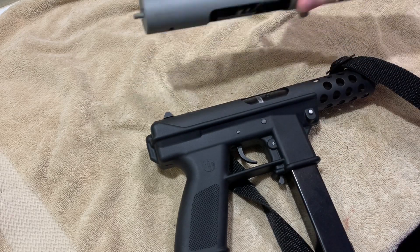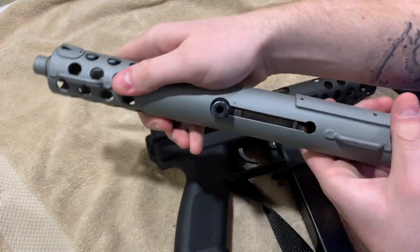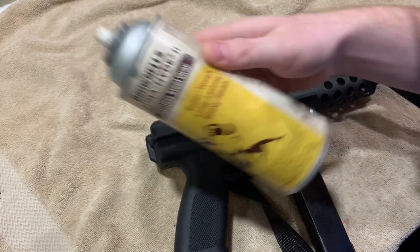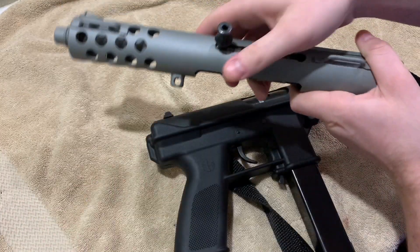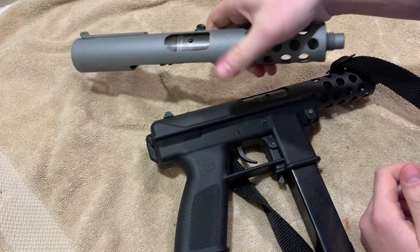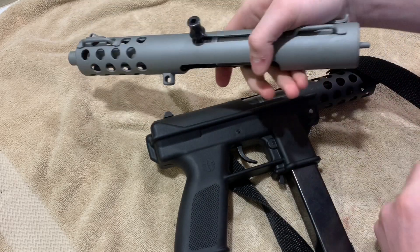One thing you'll notice is I actually repainted the upper. I used Alumahide stainless steel gray, put two or three coats on and then threw it in the oven and let it bake. This is a much better finish. I also use this on the Uzi and I just really like it.